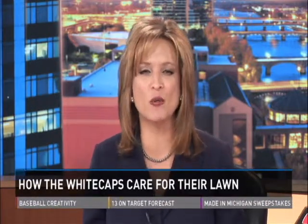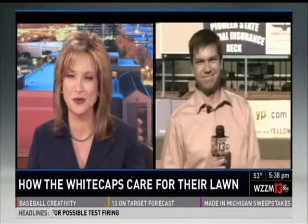The West Michigan Whitecaps have their first game tonight and crews have been working to get everything ready, including making sure the grass is perfect. WZZM 13's Steve Zagman is live at Fifth Third Ballpark to explain how your lawn can look just as nice.